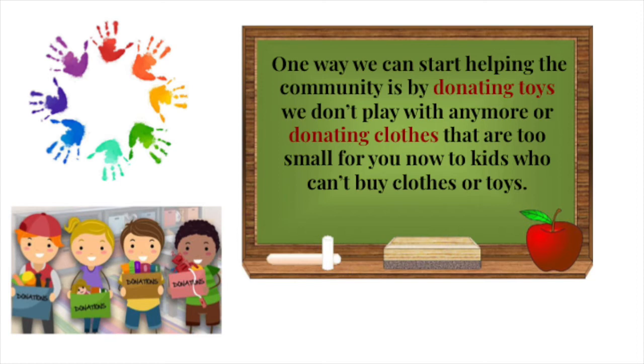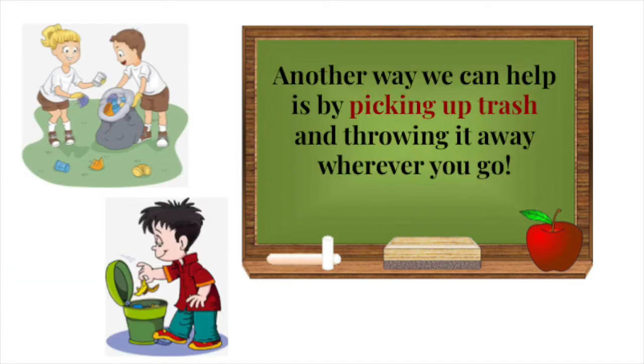One way we can start helping the community is by donating toys we don't play with anymore, or donating clothes that are too small for you. Another way we can help is by picking up trash and throwing it away wherever you go.